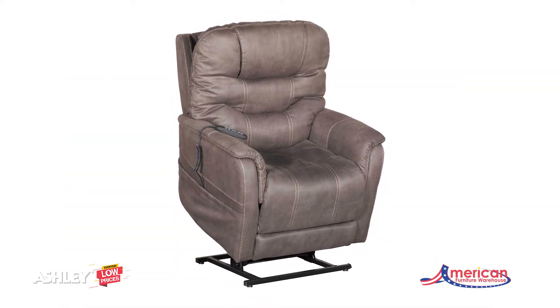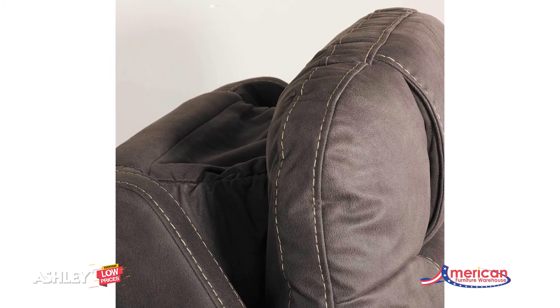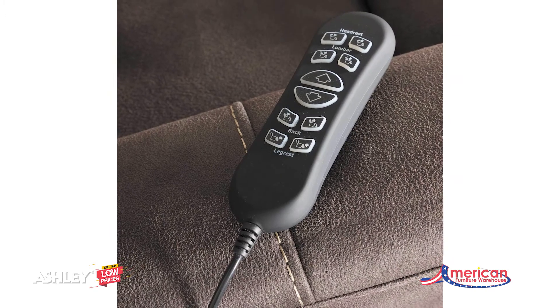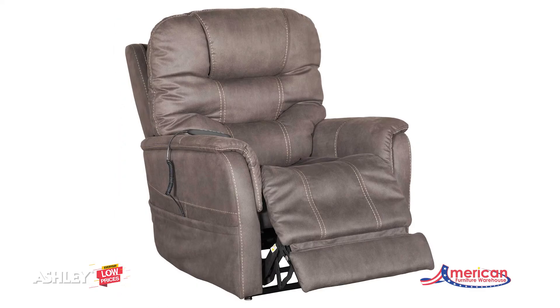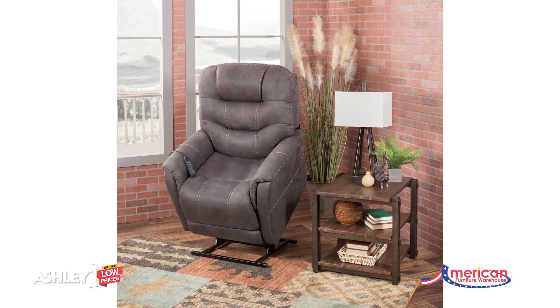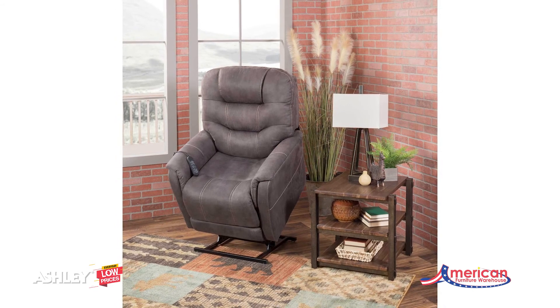Not much gets past the power adjustable headrest and lumbar support, or even the independent motor controls to get that just right position. You'll always stay connected with the included USB charging port and the power control, and relish in the hours of versatile support that never stops giving.